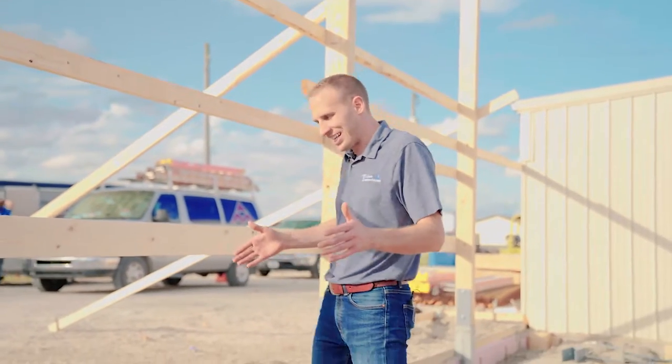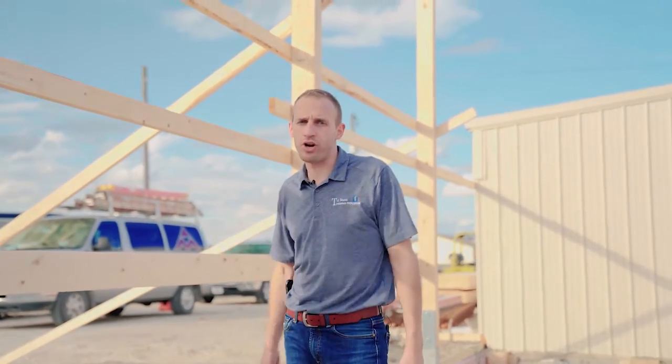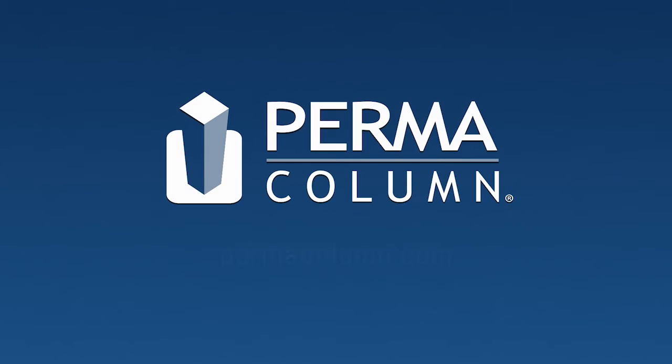There you have it. You've now seen a permacolum installation on a light commercial project for the post frame industry — permacolums, an insulated grade beam, and skirt board installation. Build better, build stronger, build to last. I'll see you next time.